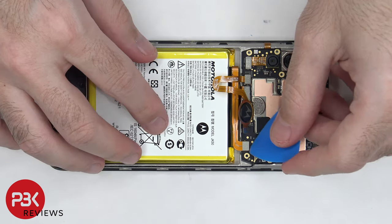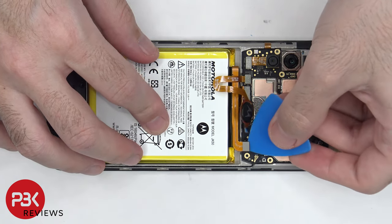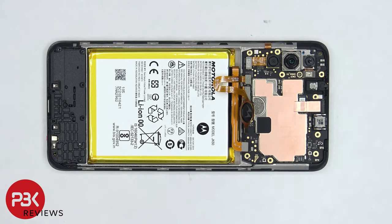Before we continue, we need to disconnect the battery cable. Once the battery cable is disconnected, we can disconnect the rest of the cables.